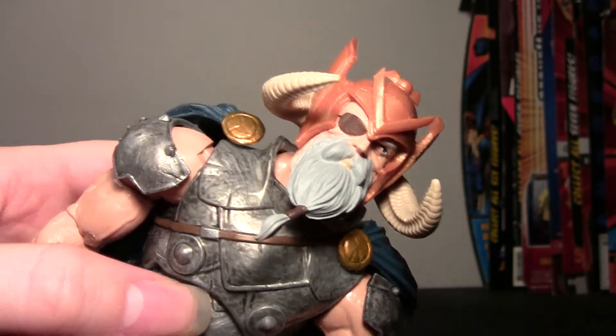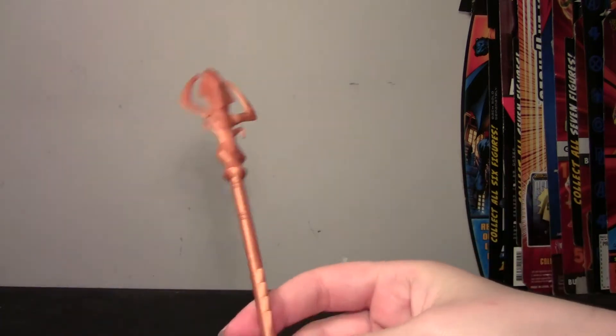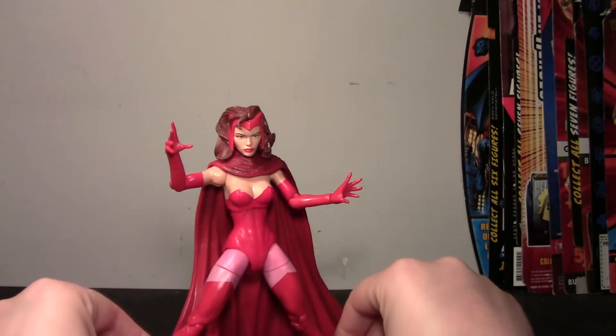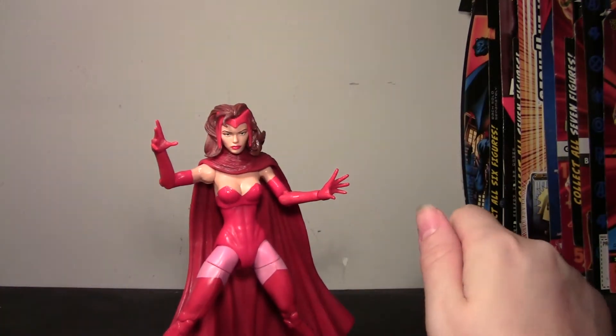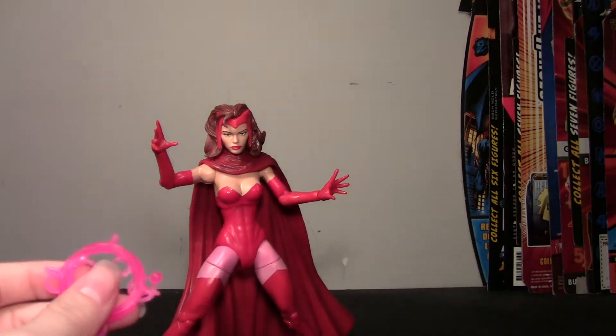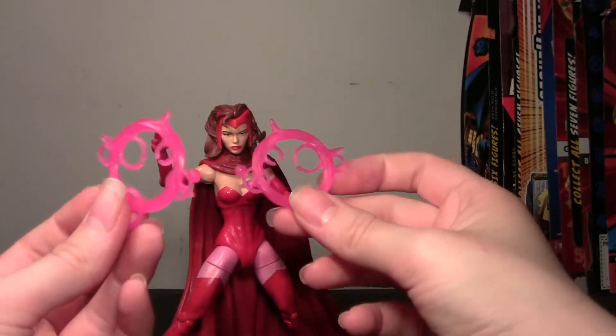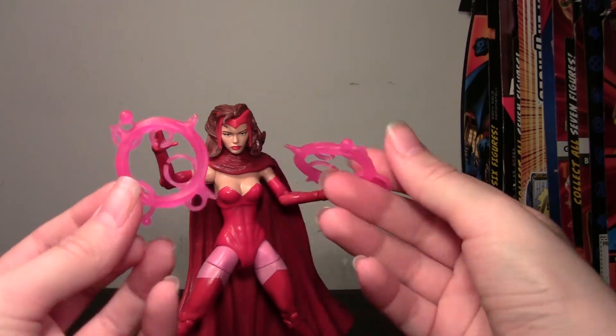Cool horns, and you have the facial hair going and everything, and the staff. And then we have the figure itself. She comes with these hex magic pieces — these cool things.